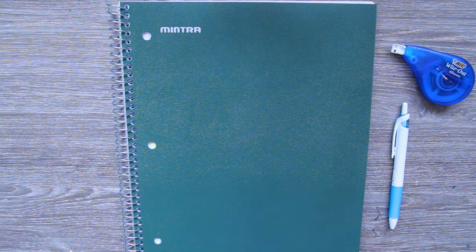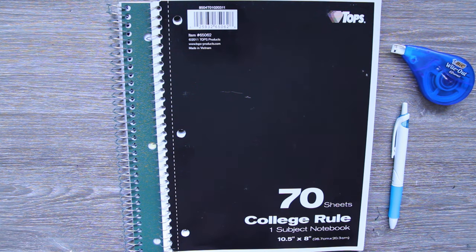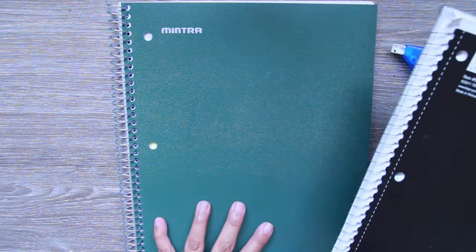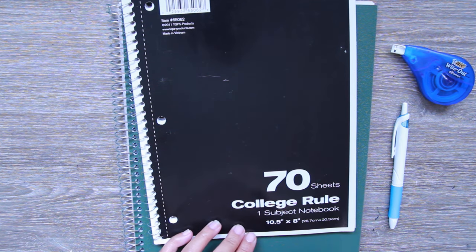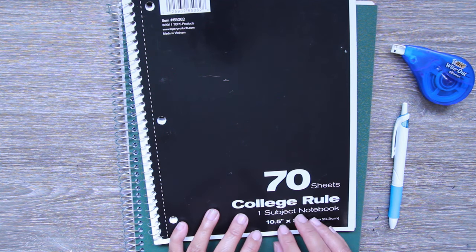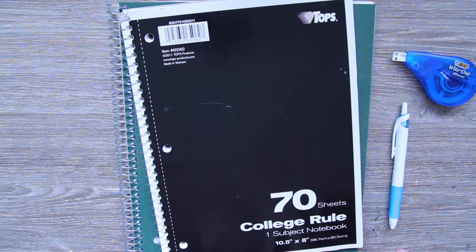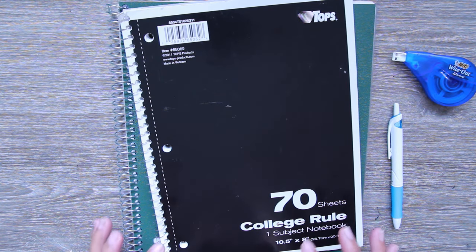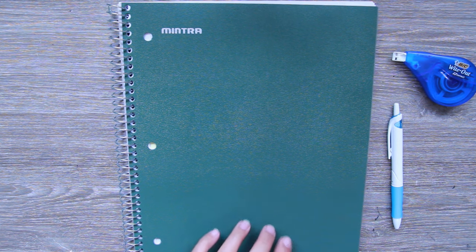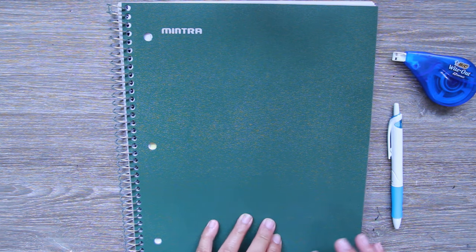Last year I used a notebook I had laying around, but since my kids used all the ones I had, I decided to purchase a bigger one from Amazon. I was looking for a notebook with more than 70 sheets, and this one has 100. It came in a pack of three, and I'm hoping to fit everything in just this one notebook for the entire year.